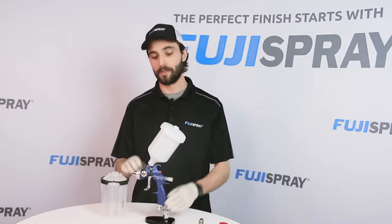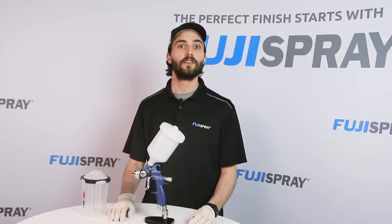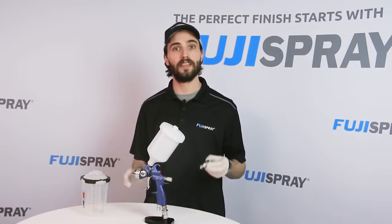So let's go over what it takes to adapt the 3M PPS 2.0 series to your V8 compressor spray gun. To start, you'll need a 3M PPS adapter, which can be purchased through any Fuji Spray distributor. The PPS adapter required for the V8s is the S15 adapter.